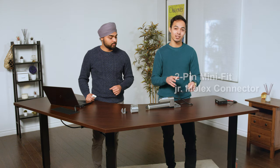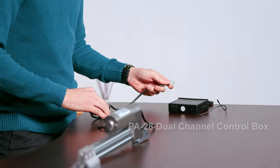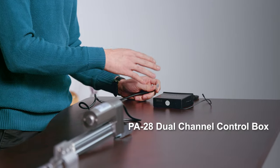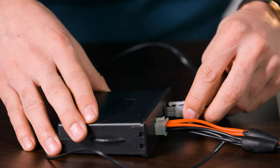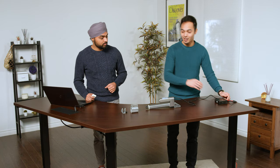This makes plug-and-play connectivity with our control systems extremely easy. Here we have the PA28, sold separately in our lineup. All you have to do is plug it right into the control box, give the control box power, and hit that remote.